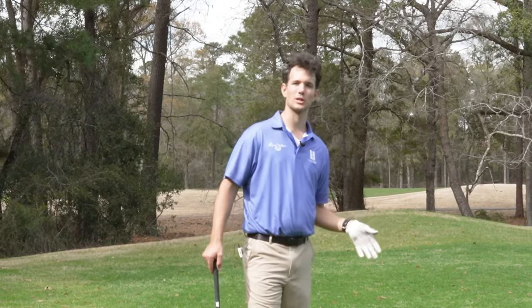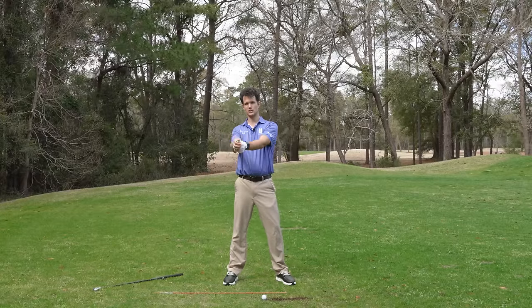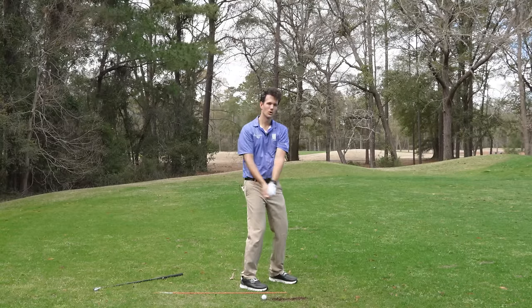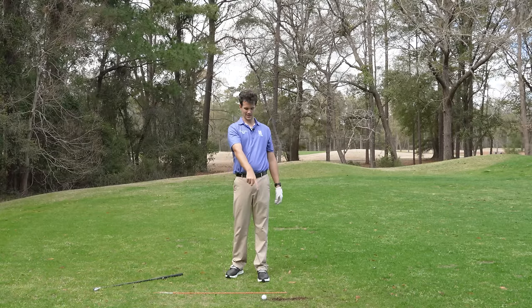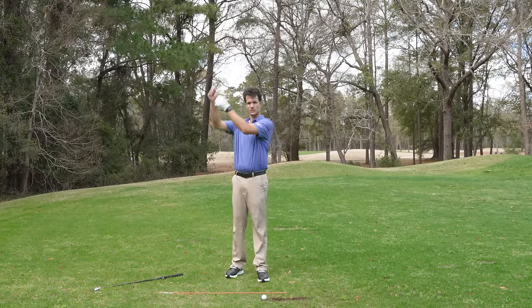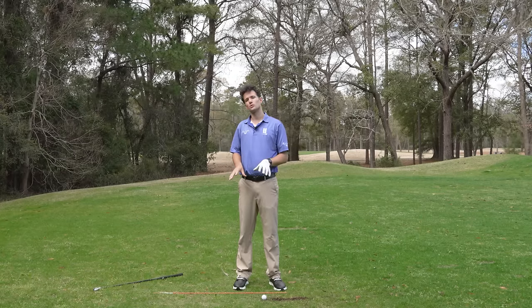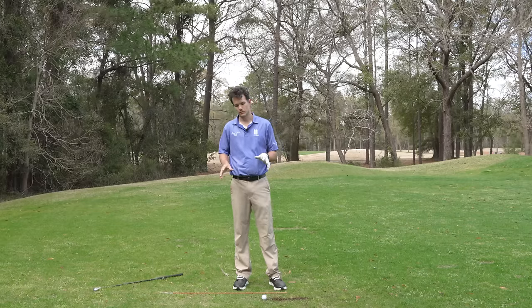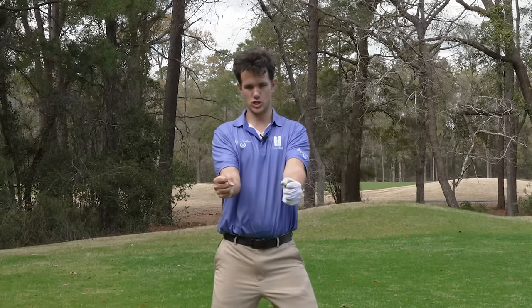How do we swing the club? We have to learn how to use the shoulders instead of just trying to control the hands and the arms. If I'm trying to control a million different pieces, I can't get the same result. To get your swing to work with less variables, we simply do a few things. One is connect your upper arms against your sides — now I've got this machine.